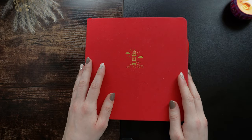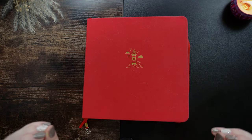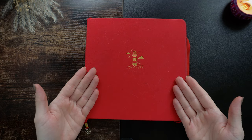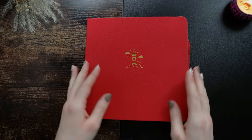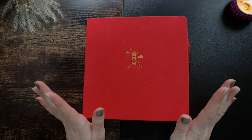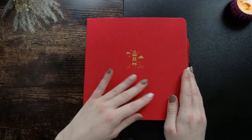Hi everyone, welcome back to my channel. Today we are going to be doing a flip through of my 2023 reading journal. It is my completed reading journal for the full year of 2023, which is so exciting and I can't wait to get into it.